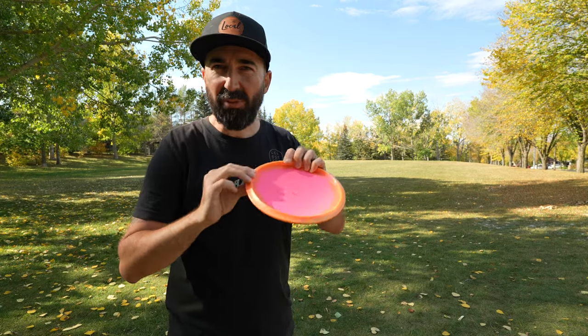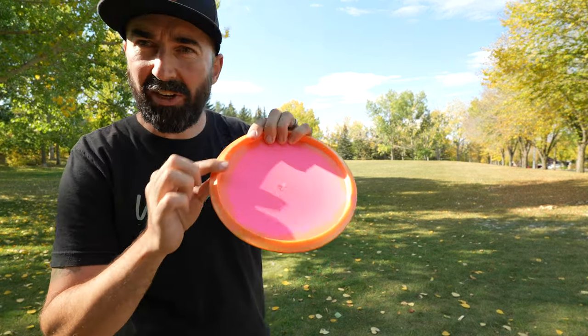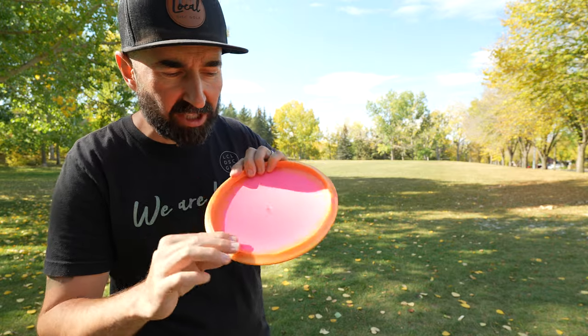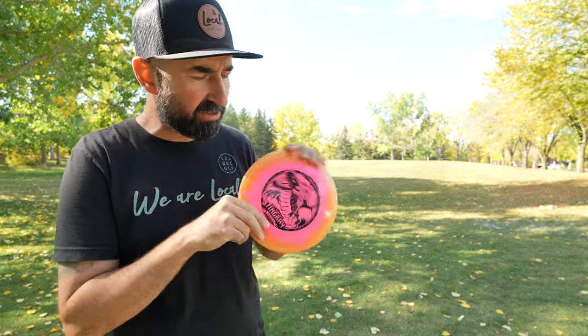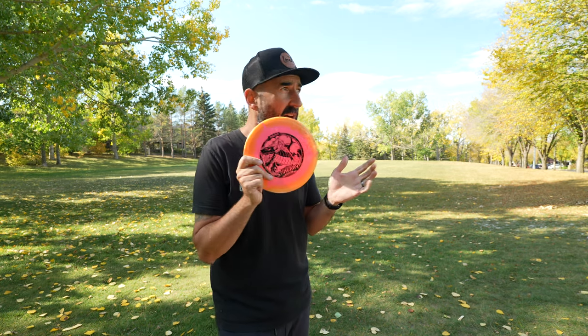In terms of feel, really, really comfortable. The under edge of this disc, there's no flashing. This one's 180 grams, which obviously sounds heavy, but because this is traditionally an understable disc, it's still going to fly with some nice distance. I would normally steer clear of a 180 gram disc, but this one, because of its understability, as long as I can get it up and give it some height, this thing is going to go. Really liking this plastic.